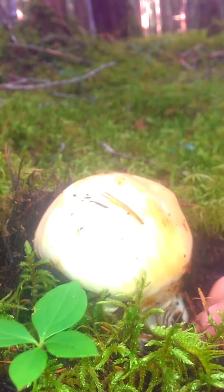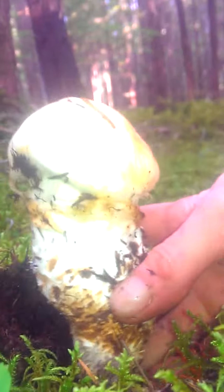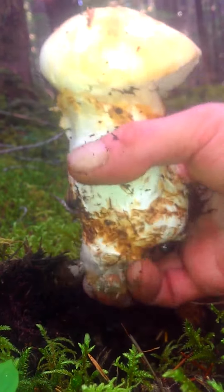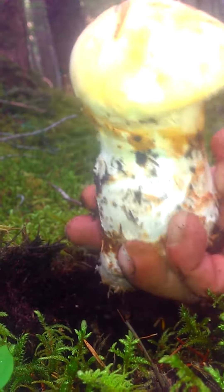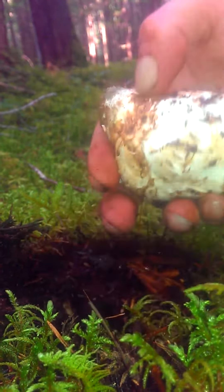Now lightly peel back the moss. Pull out by the root. Notice the dirt on the bottom. Try and skim that back off in the hole. Try and get all that dirt back in the hole. And then look, you got yourself a nice little number one.